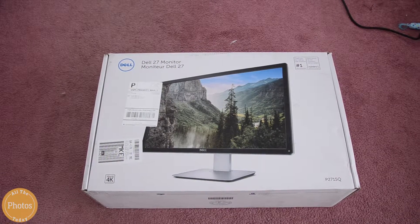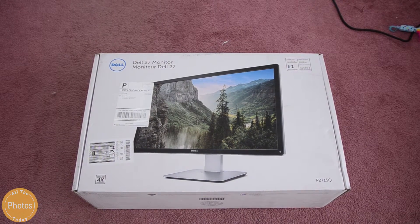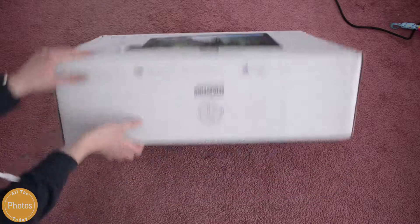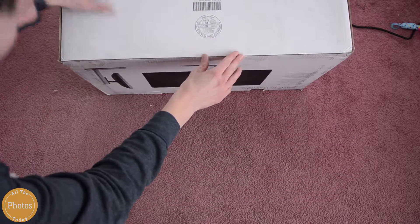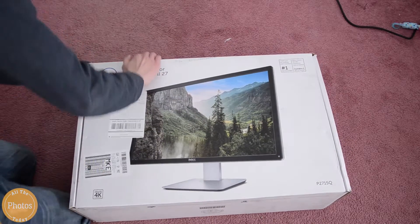Hello, welcome to All The Photos Today, and today we are going to be unboxing this Dell 27-inch monitor. It's actually a 4K monitor, and I don't know the exact model name, but I'll have that on the screen so you guys will probably be able to see that.